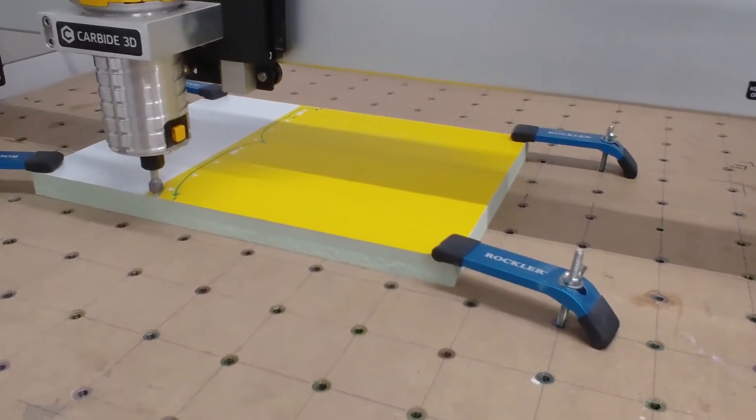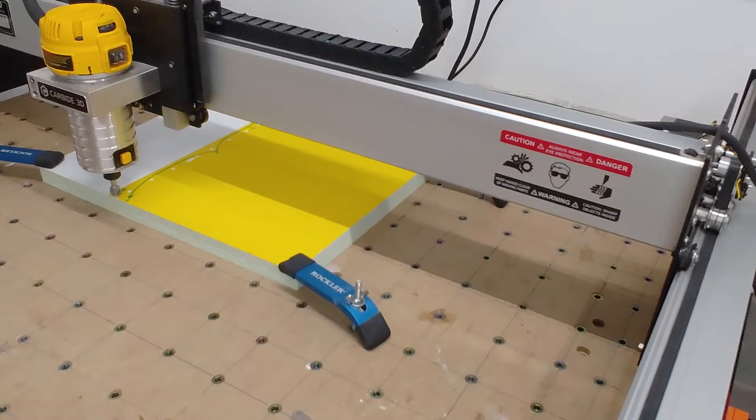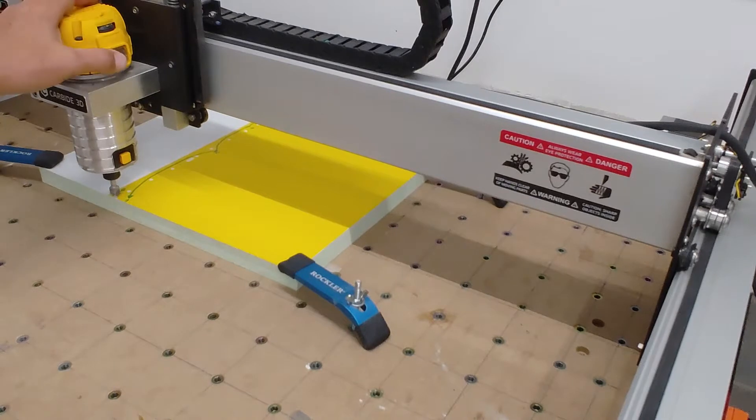The first thing I'm going to do is load in the file — you can't see the monitor because it's up on the wall. I have the files numbered, so the v-carve is the first one I'm going to select. I'll make sure my file is good, hit run, and this might get a little noisy so I may have to speed it up a bit.